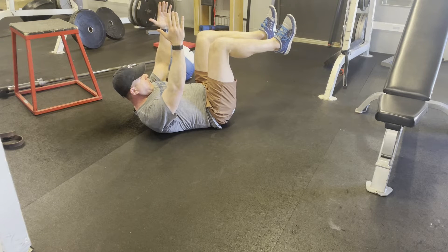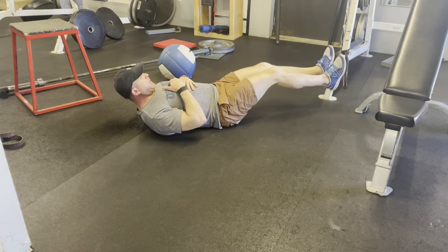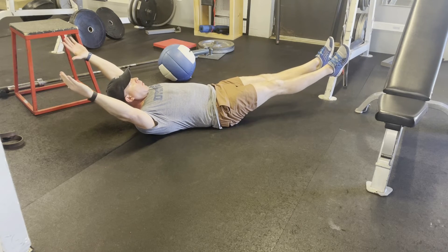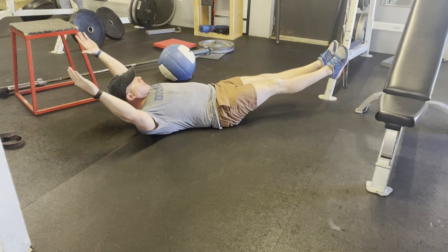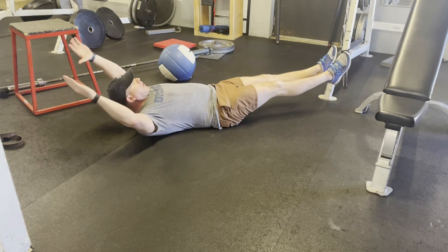Hands overhead here — this is a little bit more difficult. Legs out, belly button in towards the spine, arms back, lower back against the ground the whole time. You can see my abs shaking. Core engaged, breathe in through the nose, out through the mouth, back against the ground the whole time.